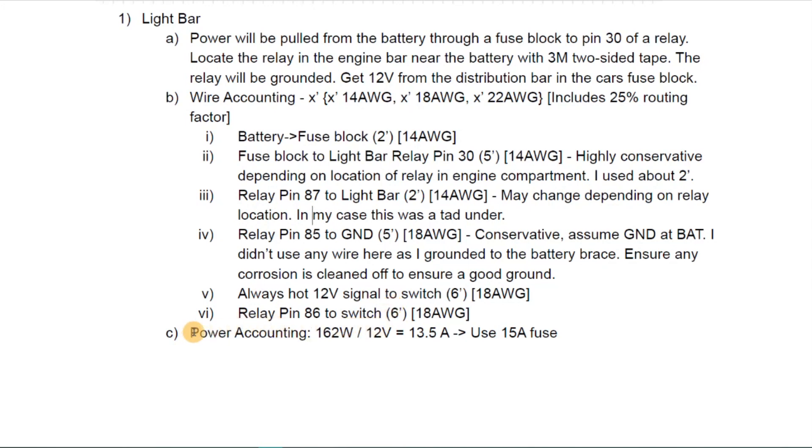Lastly we have power accounting. In this case we have a 162-watt light bar divided by the nominal vehicle voltage of 12 volts, which results in a 13.5-amp circuit. So we'll use that 15-amp fuse referred to earlier.